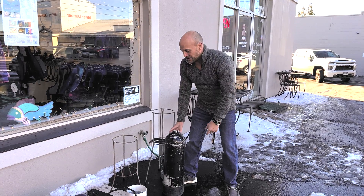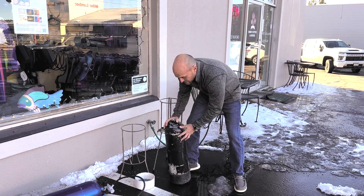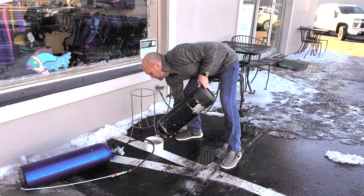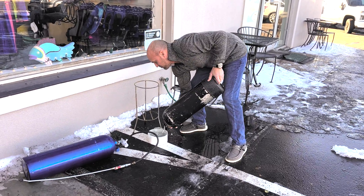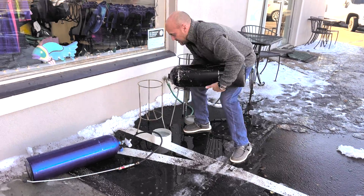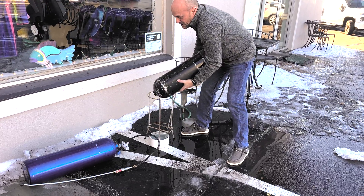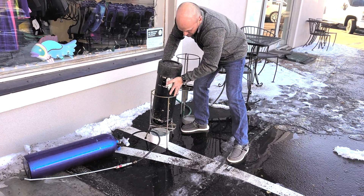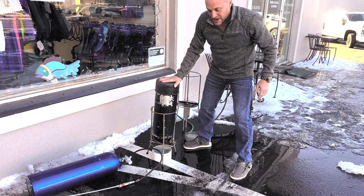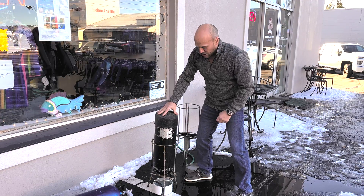Now that I've got the tank outside, I'm going to go ahead and drain the solution and the glass balls into this container I've got set up right here. That's just basically to catch the glass beads so they don't go all over the parking lot.